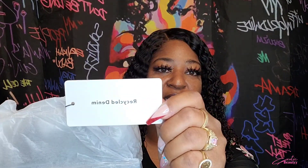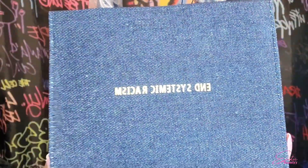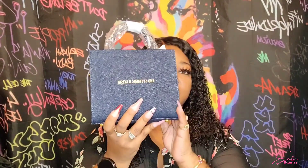Inside the dust bag it comes packaged like this, and it does let you know that this is recycled denim. I got the End Systematic Racism bag and I got it in the dark denim.